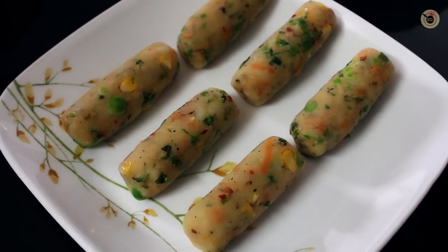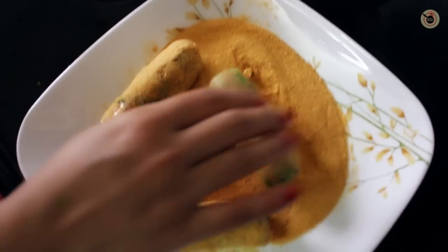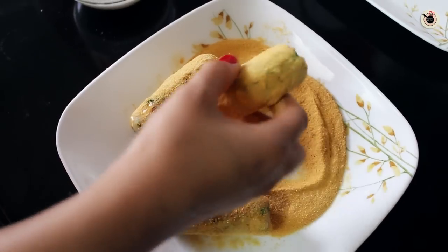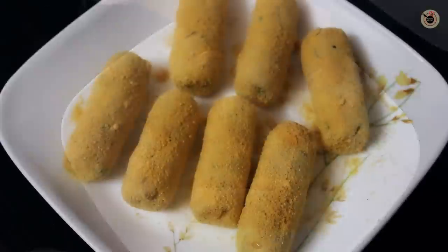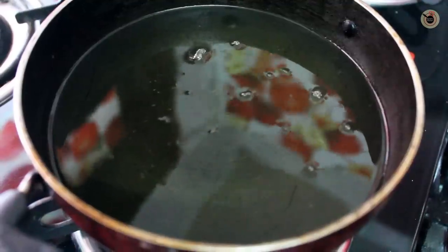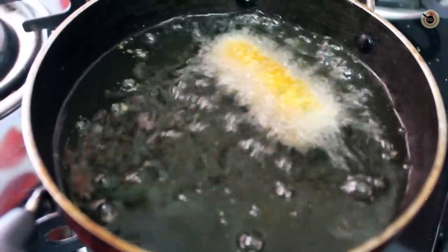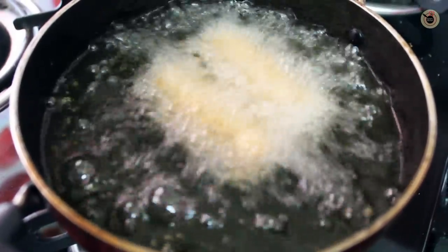Once the entire batch is ready, dip them into the all-purpose flour solution and then immediately coat them with cornflakes powder until well coated on all sides. Heat sufficient oil for frying, lower them into the hot oil, and fry for around 2–3 minutes or until they are golden brown and crispy on all sides.